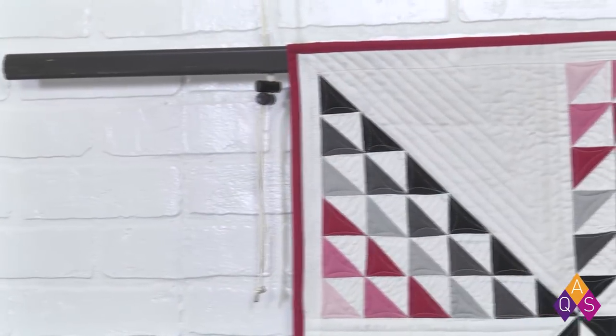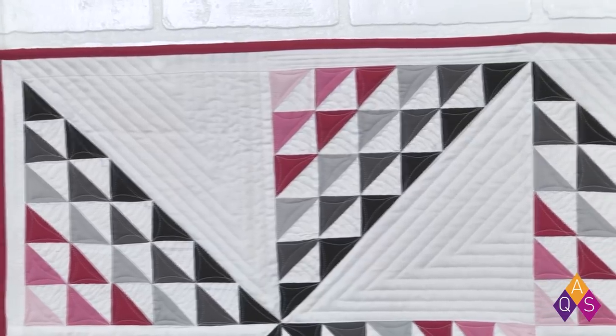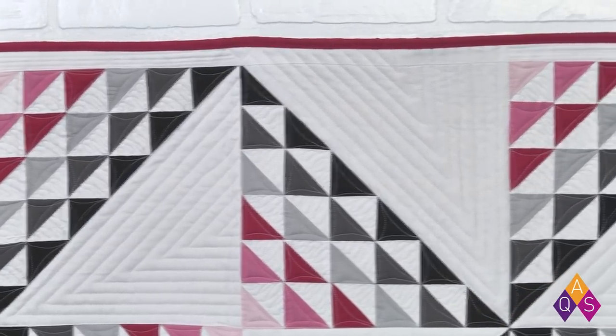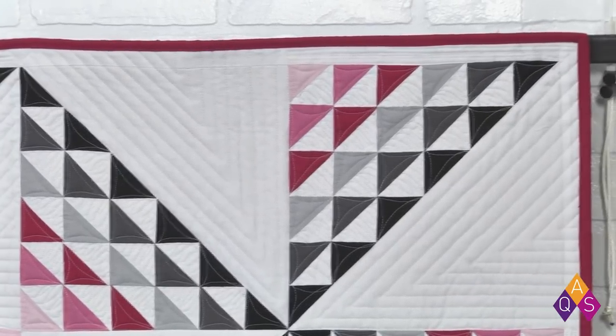We have a fun little quilt back here with lots of little half square triangles. This is called 'Spin the Triangle' and it is by Sam Hunter. We offer this kit at shopaqs.com in three different sizes: 39 inch, which is a perfect little baby quilt; 75 by 75, a wonderful throw size for the back of your sofa; or 111 by 111, which would even fit on a king size bed. It's a pretty quilt, and it still amazes me how many designs use half square triangles.